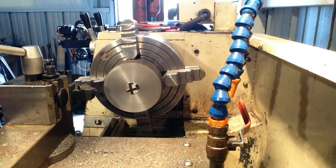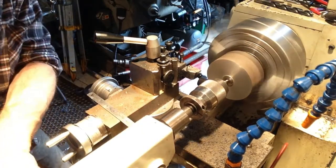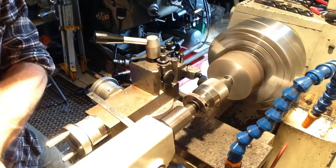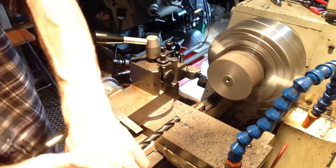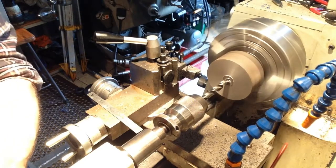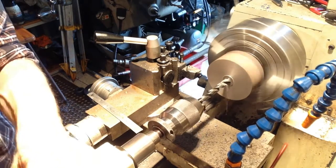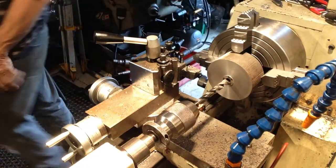We'll get that drilled and bored, and we'll start the profile of the race. We need to work out the depth to bore this through — we'll get that off our drawing.